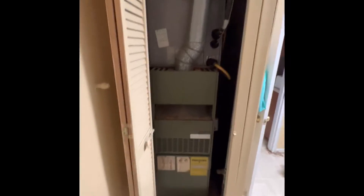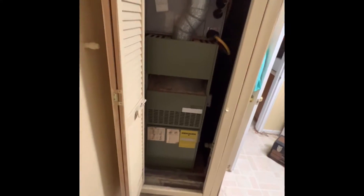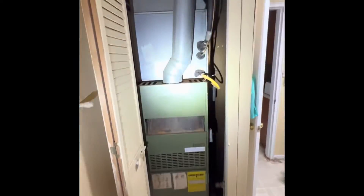We're on the first floor of the Fasera residence looking at a furnace replacement and water heater. We've got an existing furnace with louvered doors, standard 80% efficiency.